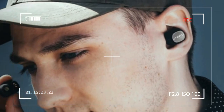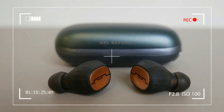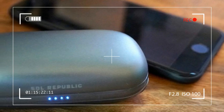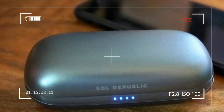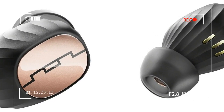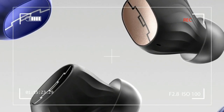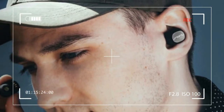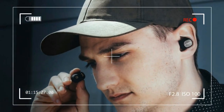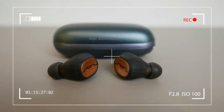Before Apple courageously removed the headphone jack from its latest iPhones, fully wireless earbuds were already becoming one of the fastest-growing trends in audio. As a generation of youngsters grows up with fewer and fewer wires, the desire for high-quality truly wireless earbuds is now stronger than ever. The tiny tech needed to create quality products is a top priority for many manufacturers, even in the fast-moving tech landscape of 2016.